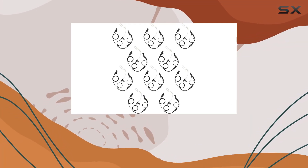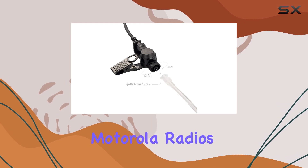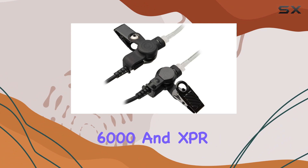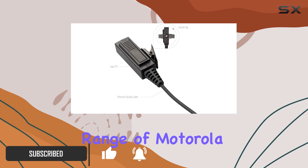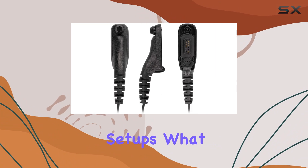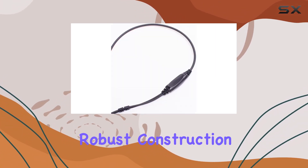Today, we're diving into the Bamiyo BCT22 M9 earpiece designed for Motorola radios, including models like the APX6000 and XBR7550E. This earpiece boasts compatibility with a wide range of Motorola devices, ensuring seamless integration into various communication setups. What sets the BCT22 M9 apart is its robust construction.